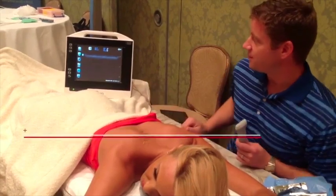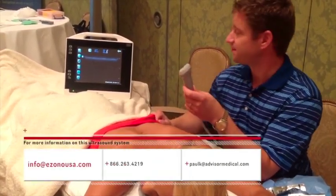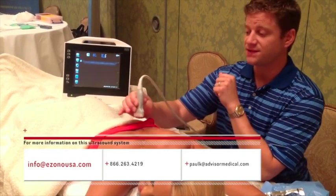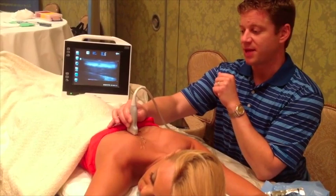I'm going to be using the Zono with a high-frequency linear transducer. The direction you want to use the transducer on the patient to start off is superior to inferior — going up and down the back.